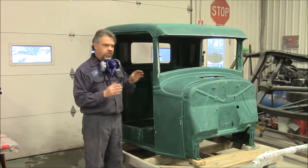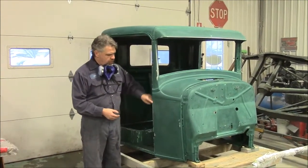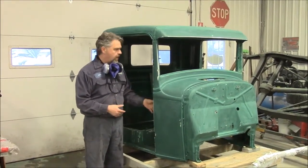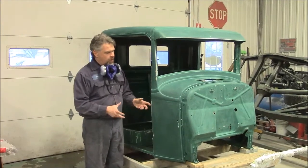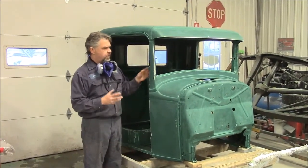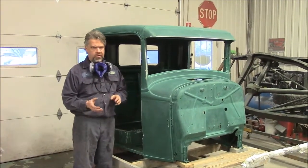Someone stripped all the old lacquer paint off, they did have it down to bare metal, they used a grey epoxy and they epoxied the whole cab. After the cab was epoxied, they did some body work and put some filler here and there, but it was the paint work and the lack of finishing detail that was the biggest concern.